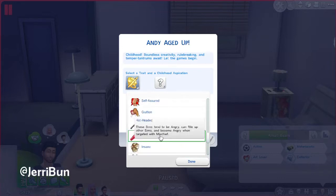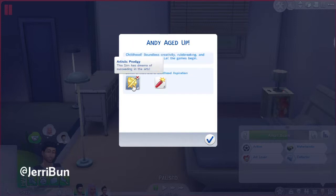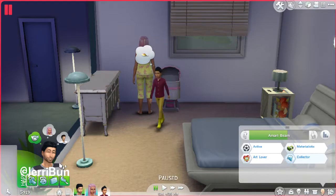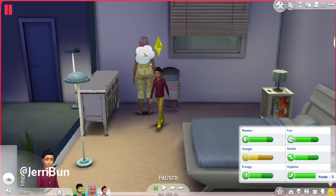Oh my gosh — okay you guys see this: Artistic Prodigy and Hot-Headed! What the cluster — this is going to be interesting! Oh my gosh — Boundless Creativity, Rule Breaking, and Temper Tantrum! So wait, let's go! I cannot believe this kid. Don't you go grab anything to eat. Oh my goodness, I guess he can grab something to eat — he's kind of hungry. When do you go to school?